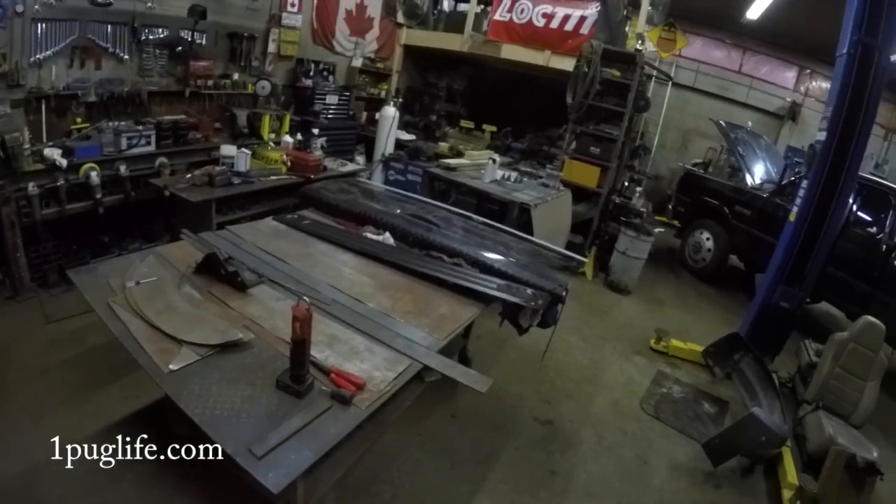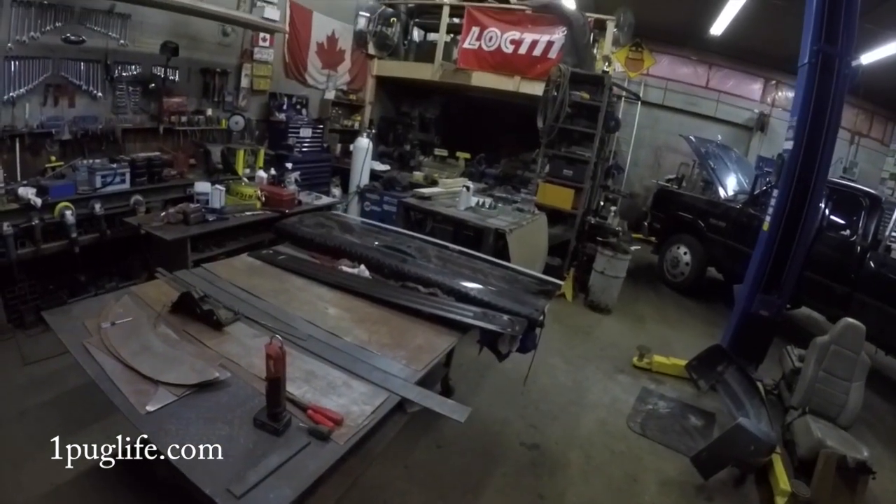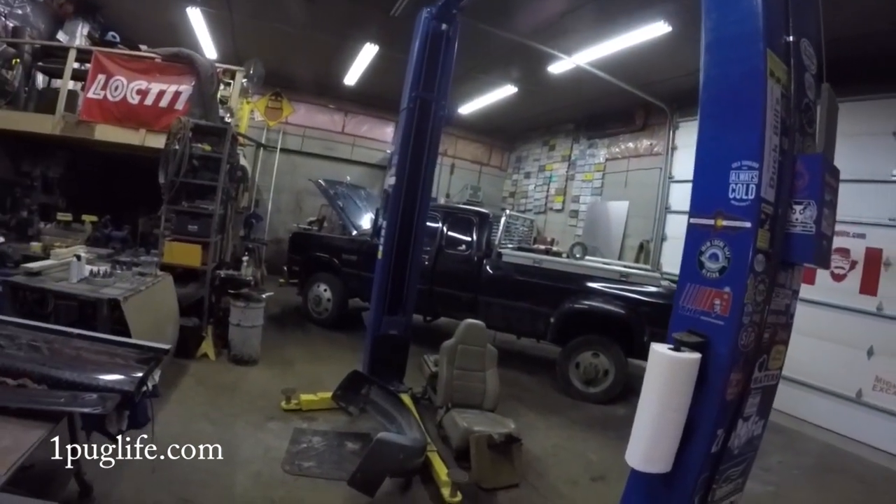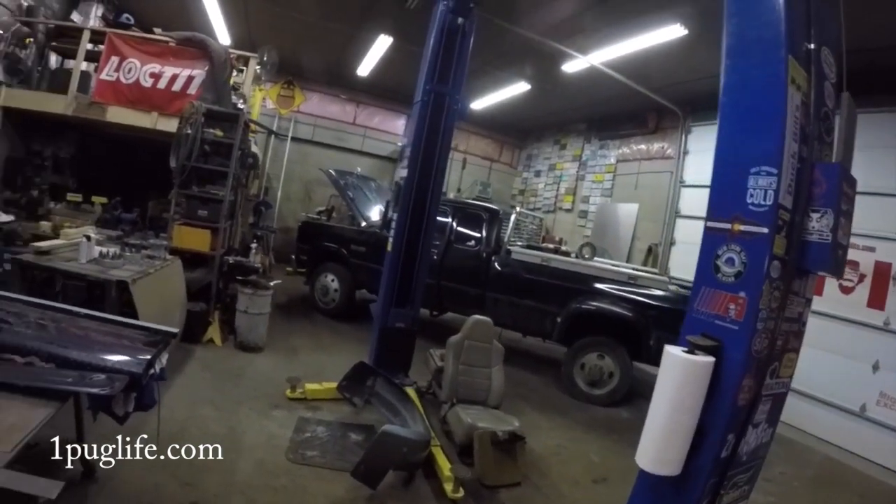We can plug that guy in and get some sandblasting done on the tailgate. I'm gonna probably cut some metal out of old friggin Marmee today. That should be alright.